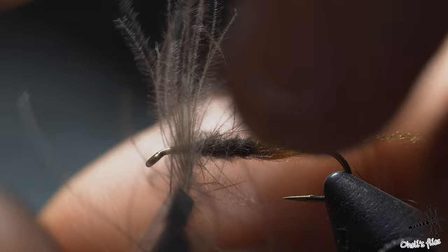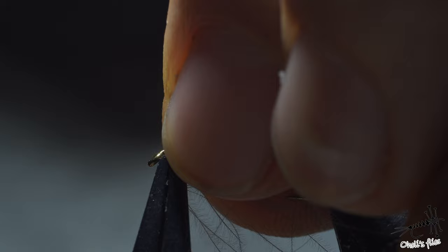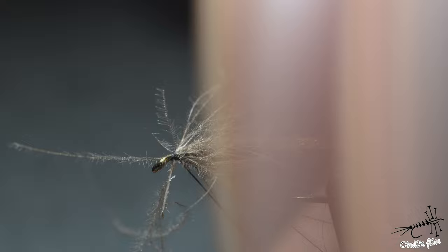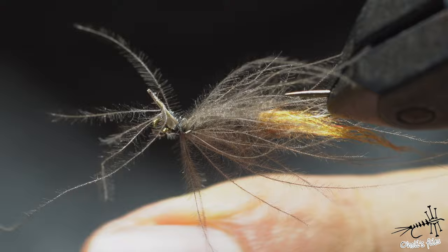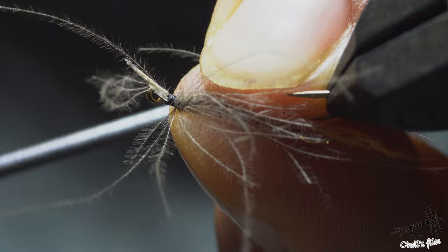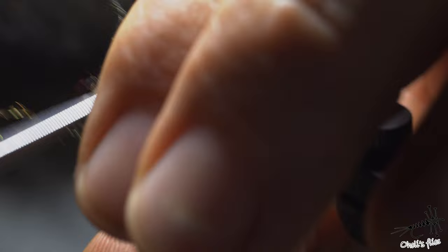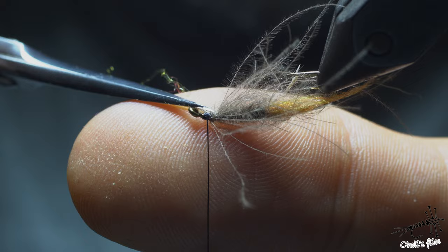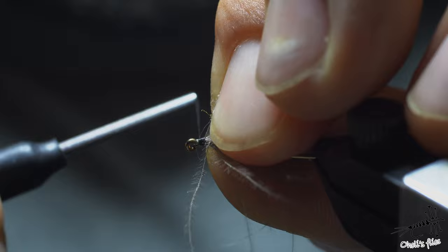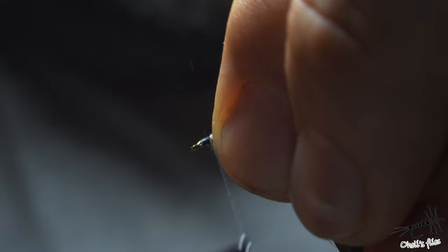Work the CDC all the way to the end, using every last bit of it, to get a very lively effect with those loose barbs acting as legs. Then I want to place the rachis sideways to increase the surface area from above, which makes it less likely for the deer hair to rotate. Once covered, go back with the thread toward the back to prepare for attaching the deer hair.